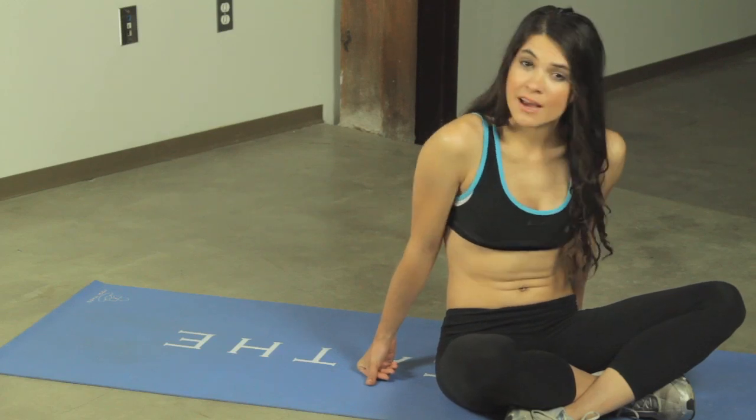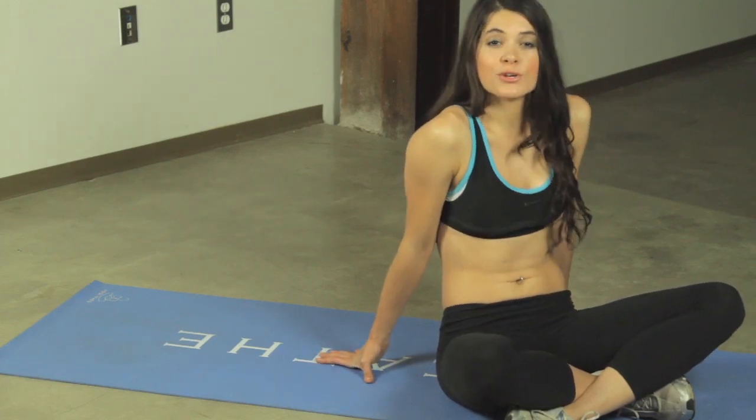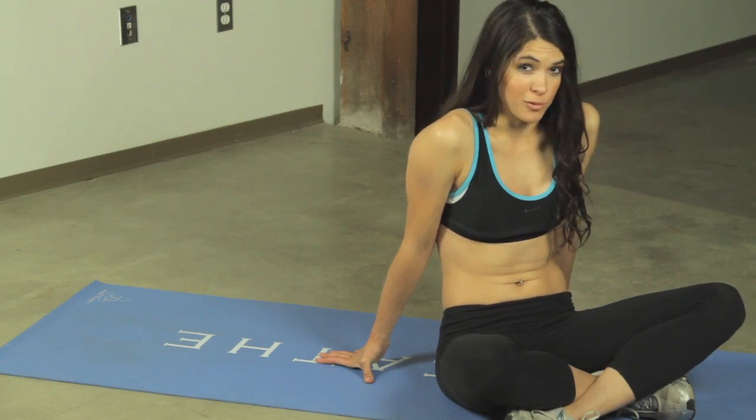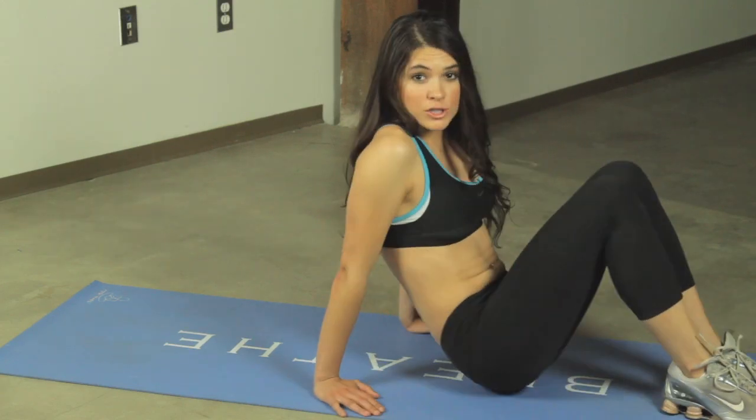Hey, welcome back to Desk Fitness, I'm Elle, and today I'm going to be showing you the alternating heel touches. This is a really great lower abdominal workout. So let's get down to our crunch position.